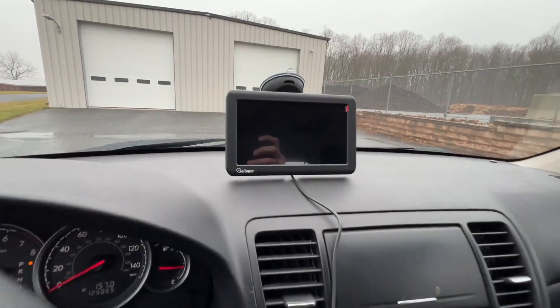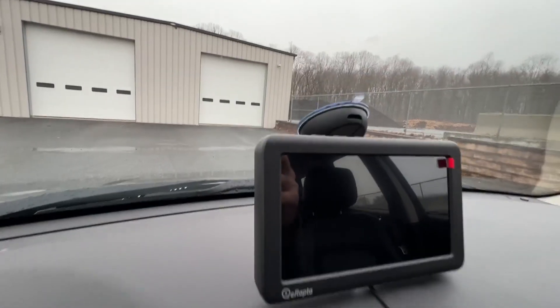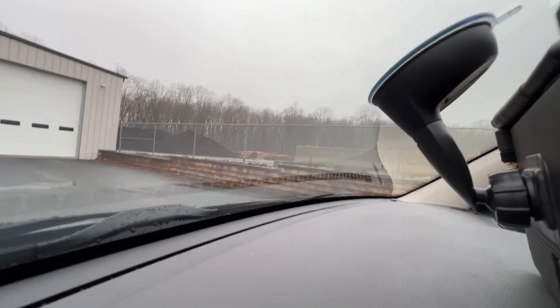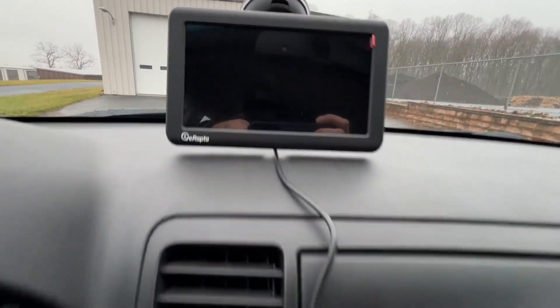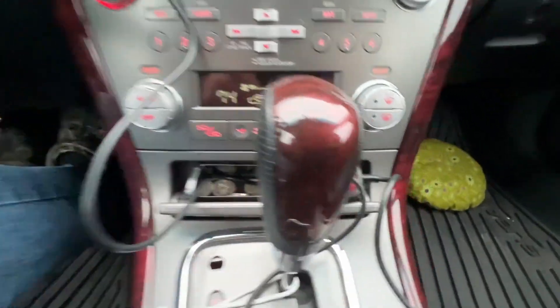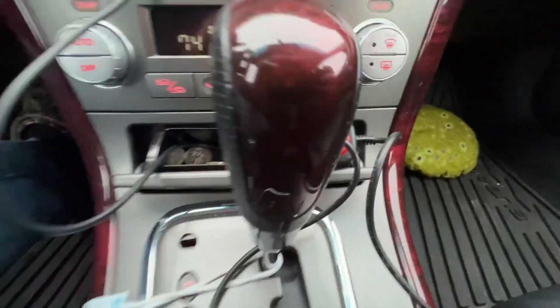The inside monitor is mounted to the windshield with an included suction cup attachment and just connects into your cigarette plug adapter.